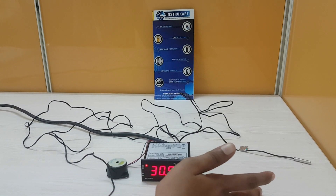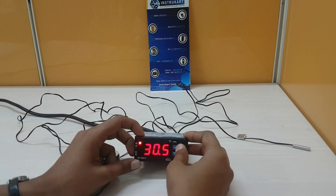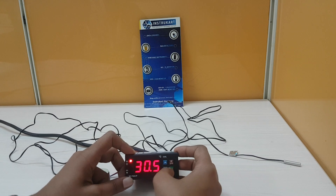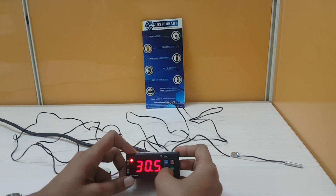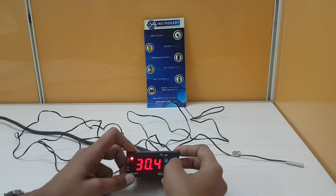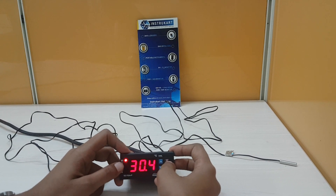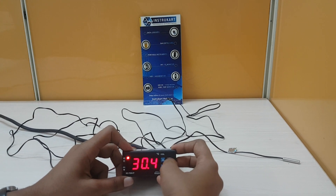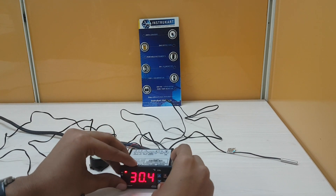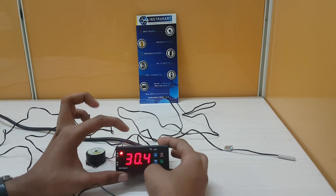You can see beside the display there are keys to set various parameters. The set key is used to set the cutout point or any other parameter. There is a key to enter into program mode. There is also a dual-function key — used to exit from a parameter, or for compressor and defrost. You can also acknowledge the buzzer by pressing this key.